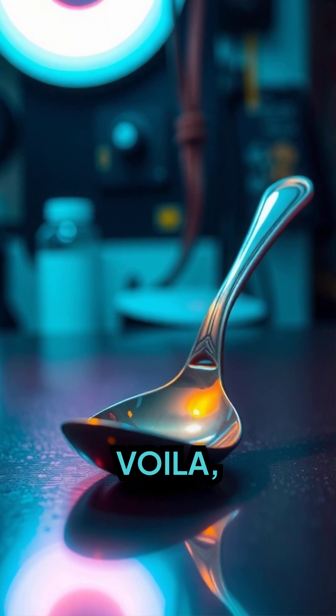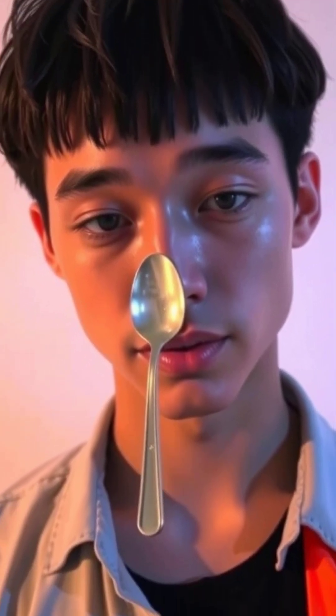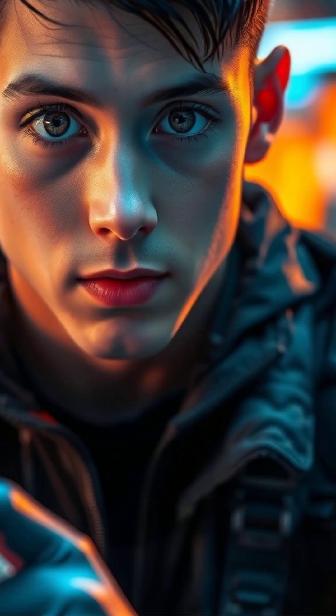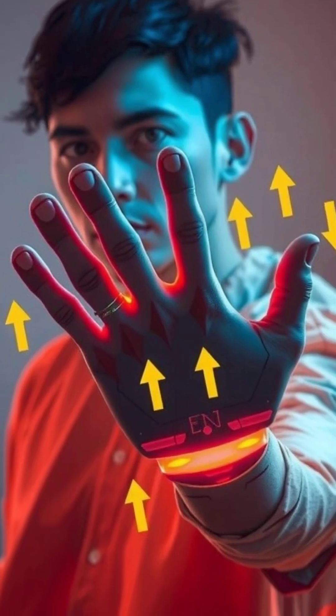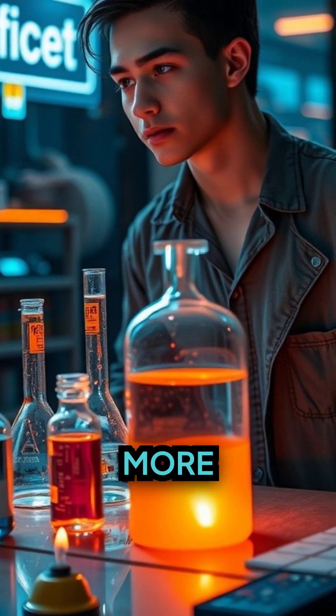Then voilà — with a gentle press against the bridge of the nose, the spoon stays as if glued. But no glue used here, just good old science. We can see the excitement and surprise on the user's face. Yes, it's all about friction and moisture — a science fact that has never been more fun.